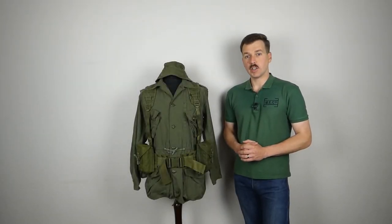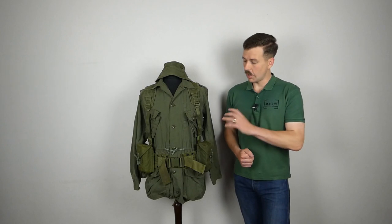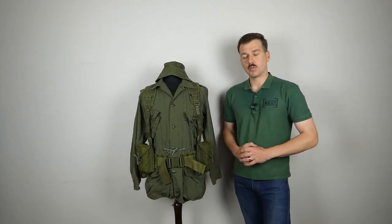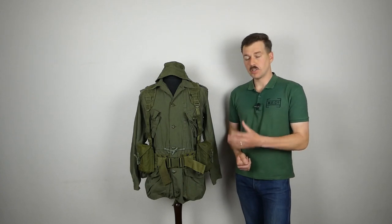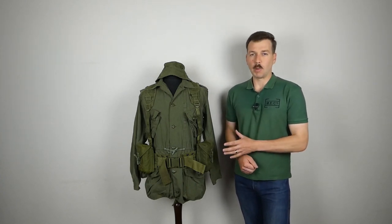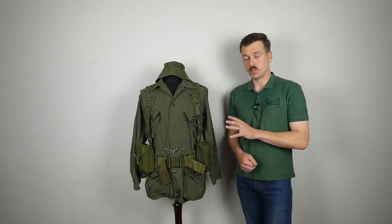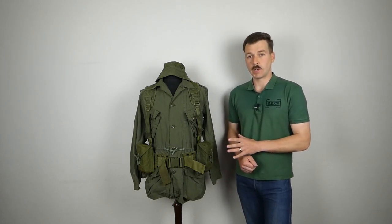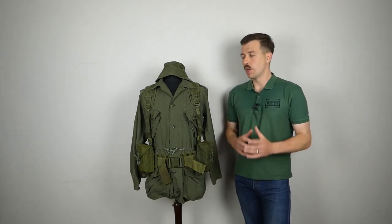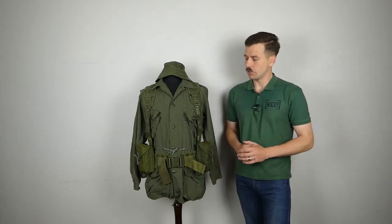Hello everyone. Today I am bringing you the second in a series of videos looking at the Canadian 1982 pattern web equipment. In part one we had a look at the set of equipment on the mannequin — this is the basic fighting order taken from the manual, not really meant to represent use in the field per se. We don't have a respirator, haversack and so forth as mentioned in part one; that will all be covered in future parts of this series.